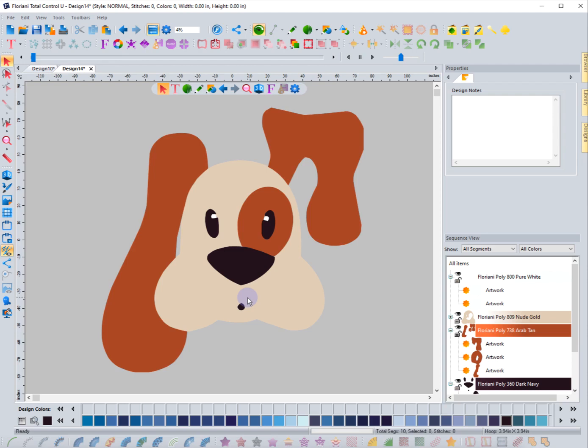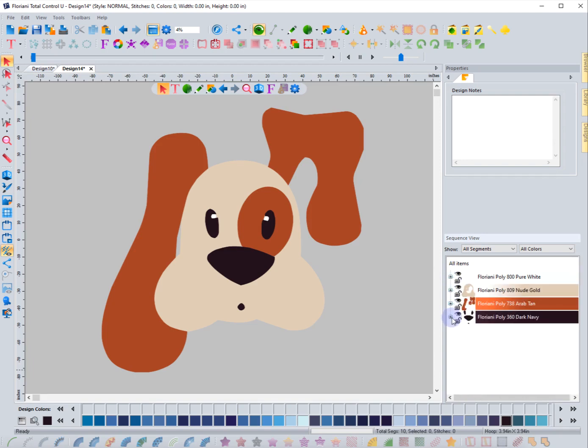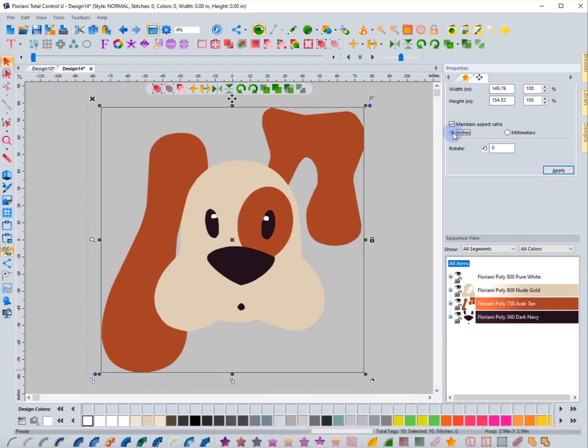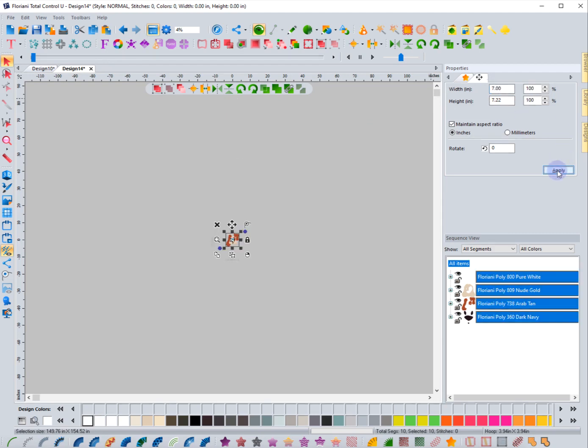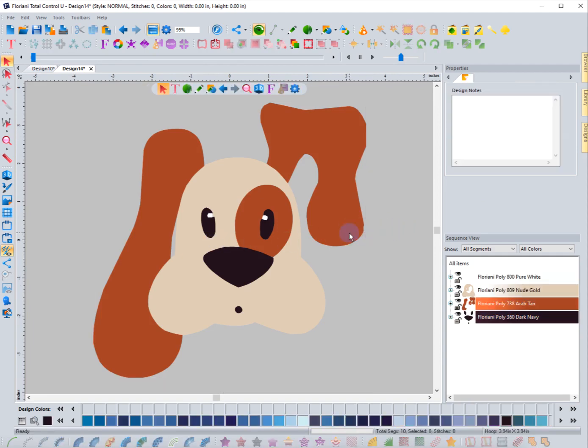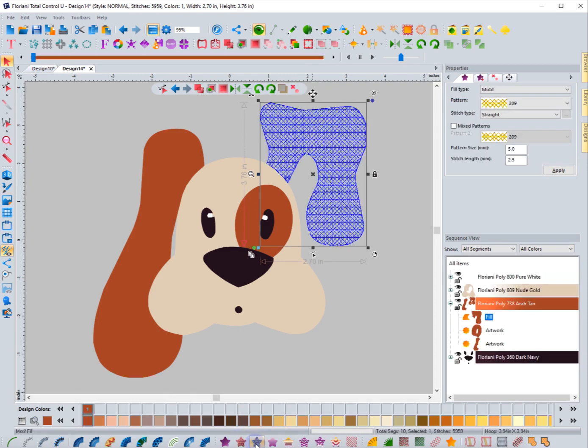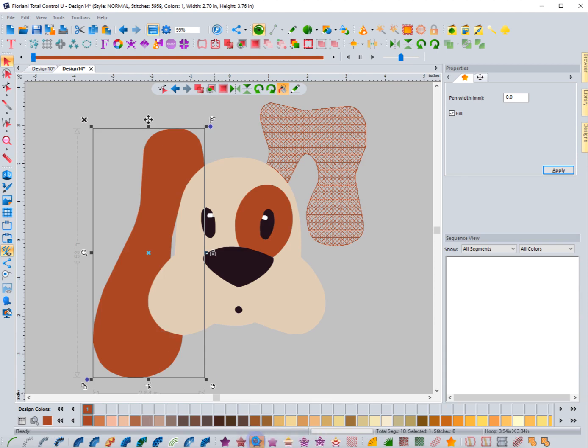This is something I played around with a long time ago and it really does work with photos — you can bring in a photo of somebody and do this, though it needs to have the background removed. The size ended up being 150 inches, which wasn't good. Let me set it to something like seven inches wide — that's a pretty good size. What I'm going to do is fill this with motif fills as opposed to other stitches.